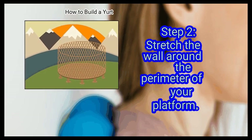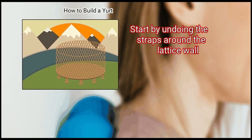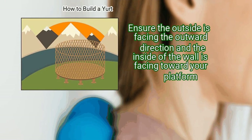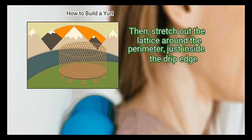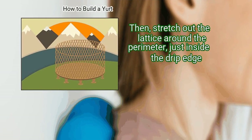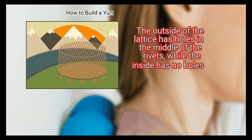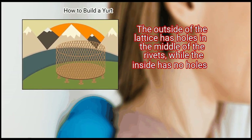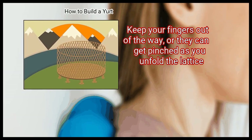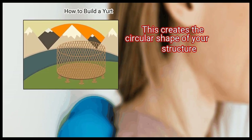Step 2: Stretch the wall around the perimeter of your platform. Start by undoing the straps around the lattice wall. Ensure the outside is facing the outward direction and the inside of the wall is facing toward your platform. Then stretch out the lattice around the perimeter, just inside the drip edge. As you do this, keep the lattice wall stable by holding it securely. The outside of the lattice has holes in the middle of the rivets, while the inside has no holes. Keep your fingers out of the way, or they can get pinched as you unfold the lattice. This creates the circular shape of your structure.